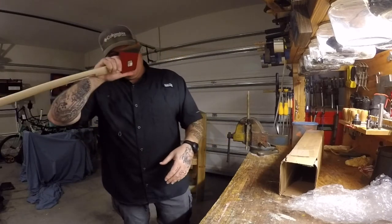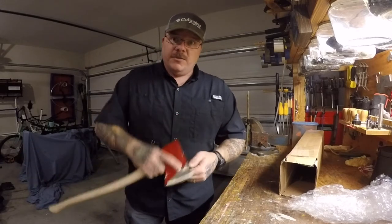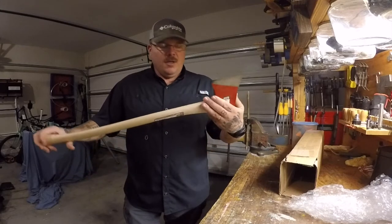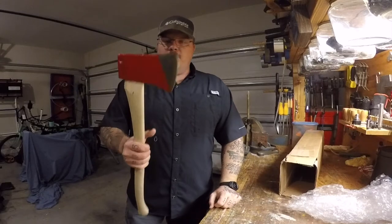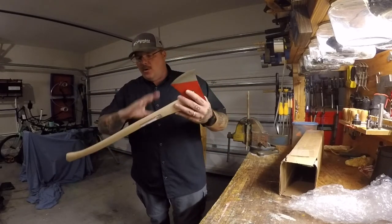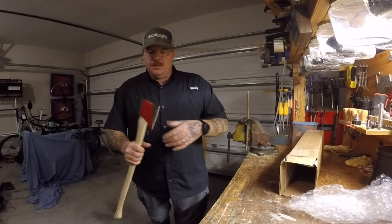Like I was discussing with Rooster, with this particular size axe I'll also be able to use it to make some feather sticks. This is just a good all-around axe for backpacking, hiking, woodsman work, bushcrafting — whatever it is you're looking to get into. This is a really good all-around axe. Not too big, not too small, it'll be able to handle the job.